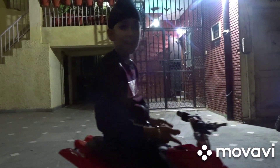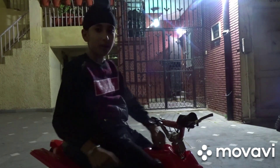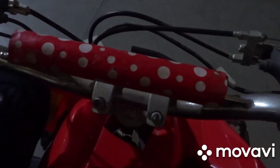So guys, this is my beach bike. It has three gears. Right now it's on reverse — when you throttle it, it will not move. Now it's on the racing gear.